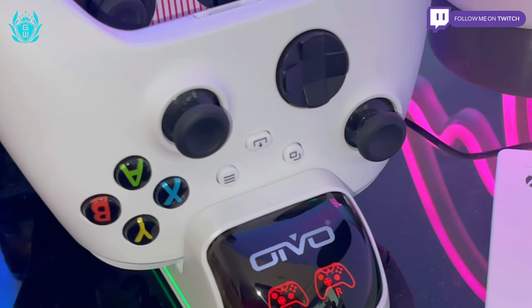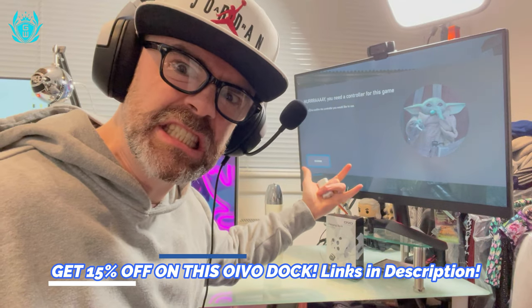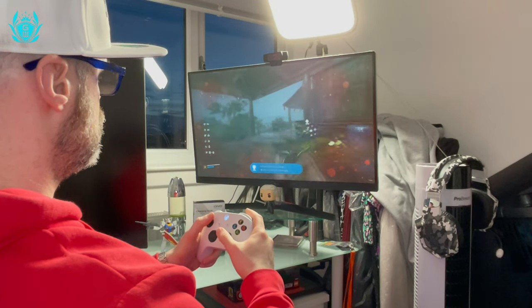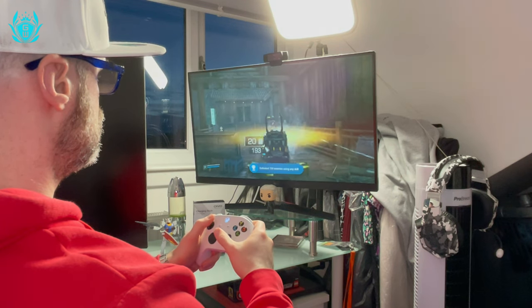Get your own Xbox controller charger by Oivo today using my links down below and never let a dead controller ruin your game again. Or check out some amazing wired controllers for your Xbox like these ones on screen now.